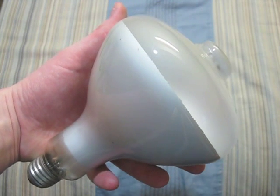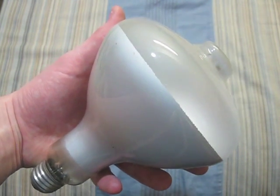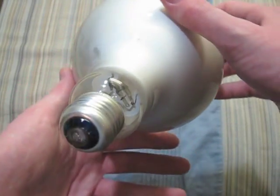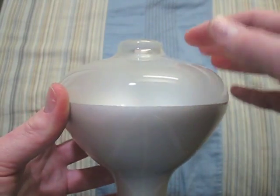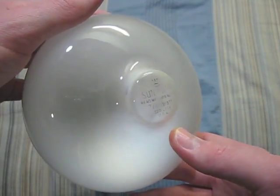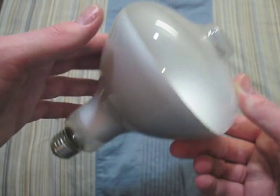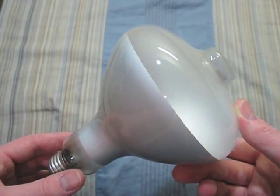Here we have a Westinghouse 275 watt sun lamp. You can see its arc tube right down there, and the filament is right up in here. It is a pretty nice bulb and it still works. I will have a separate video of this bulb coming up sometime soon.